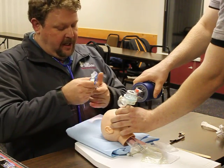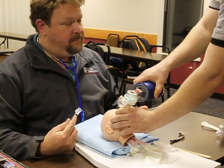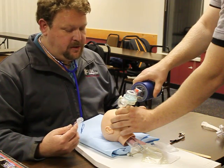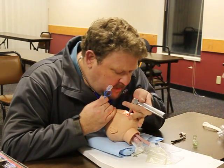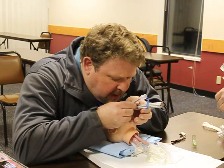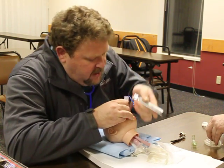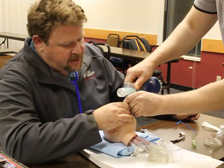I'm going to go ahead and direct my partner: on my count of three, I want you to go ahead and remove the BVM, remove the mask, and remove the OPA. Are you ready? One, two, three. I'm inserting my blade, I'm visualizing the glottic opening, displacing the jaw — I can see my tube passing into the trachea. Go ahead and ventilate, please, as I remove the stylet.